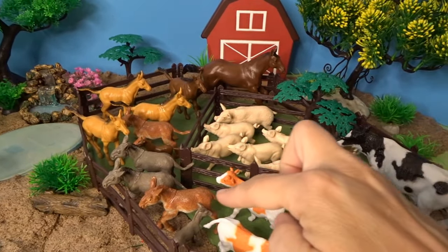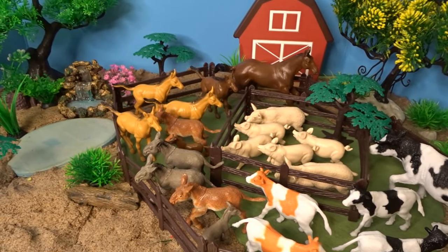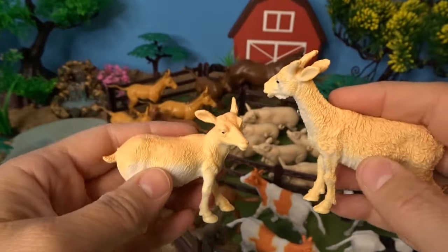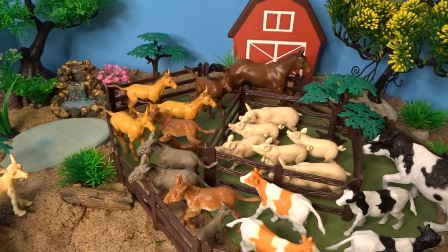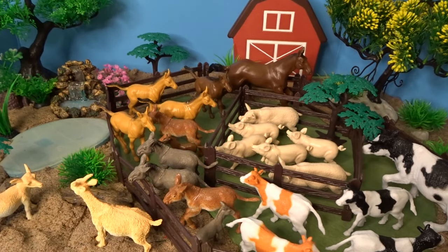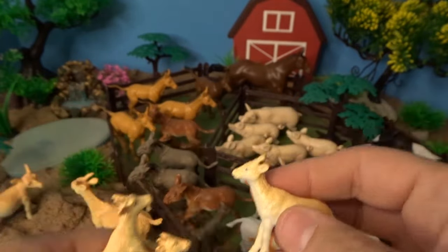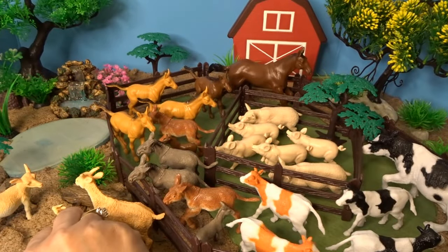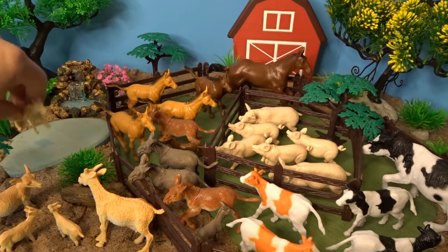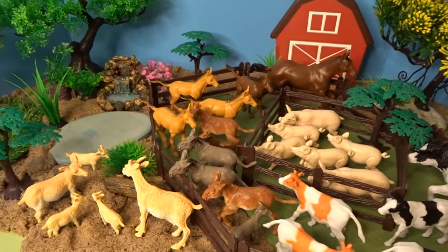So far we've got cows, donkeys, horses, and pigs. Next let's add some goats. Here we have two goats — a billy goat and a nanny goat. We'll put them right down here; perhaps they're headed over to that grass. And then we have three little goat kids. We'll put them down here with their parents. This one will be eating the plant right here. So there's our goat family.